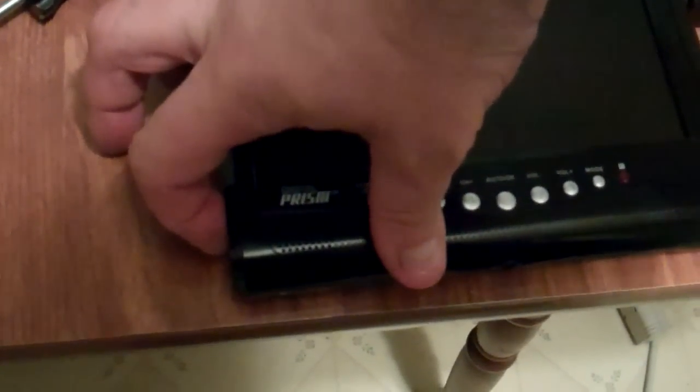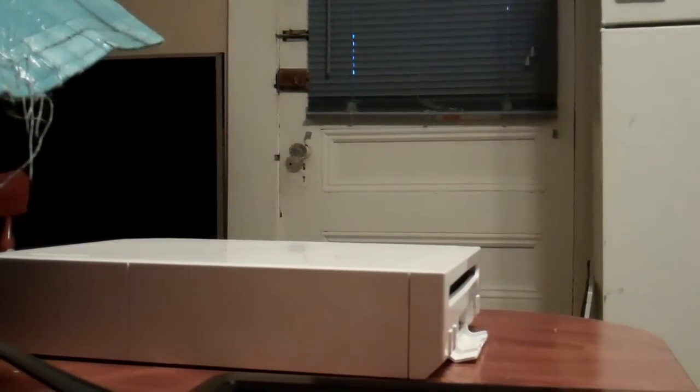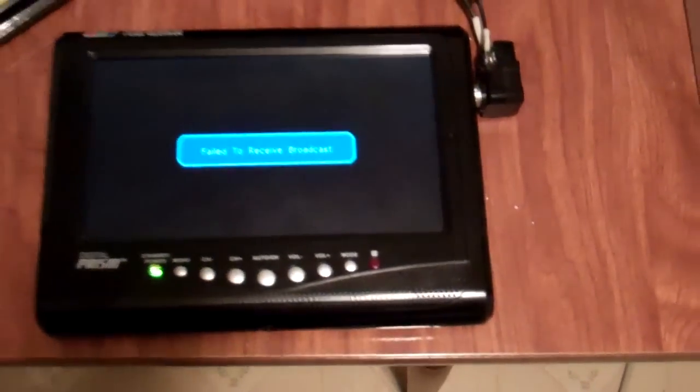So what we're going to do now is power up the television transmitter. We are going to turn on the TV. Now sometimes the signal is a tad finicky, so it may or may not pick up. I'm going to put the camera down for a moment. Now I'm going to turn on the Wii. Here's the antenna going to the TV.